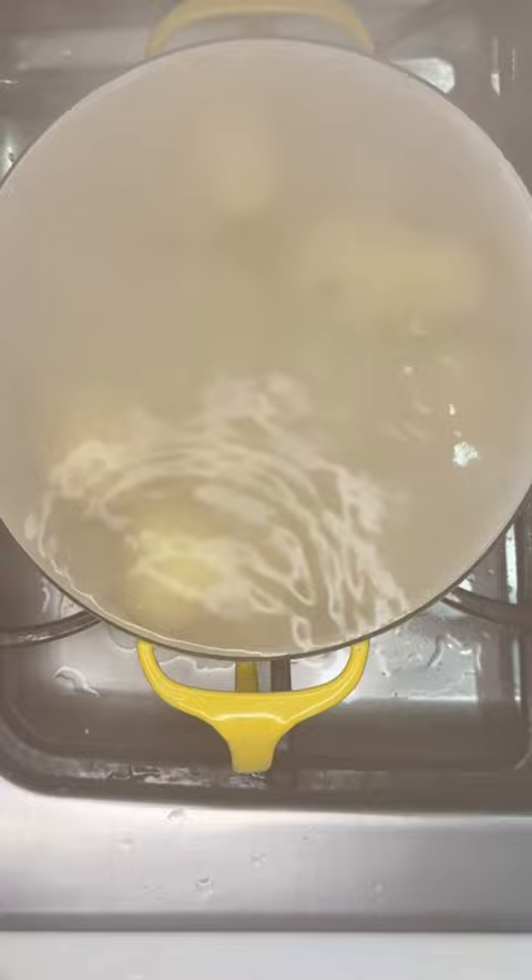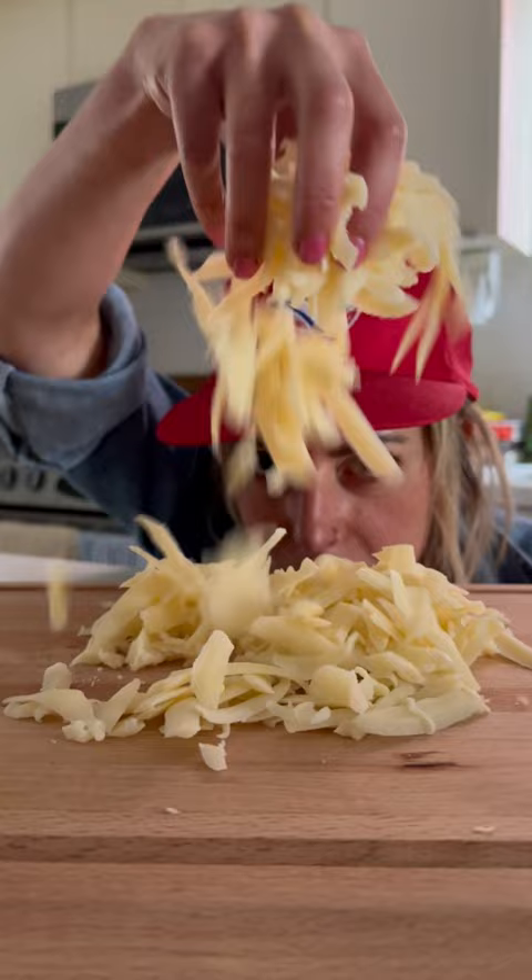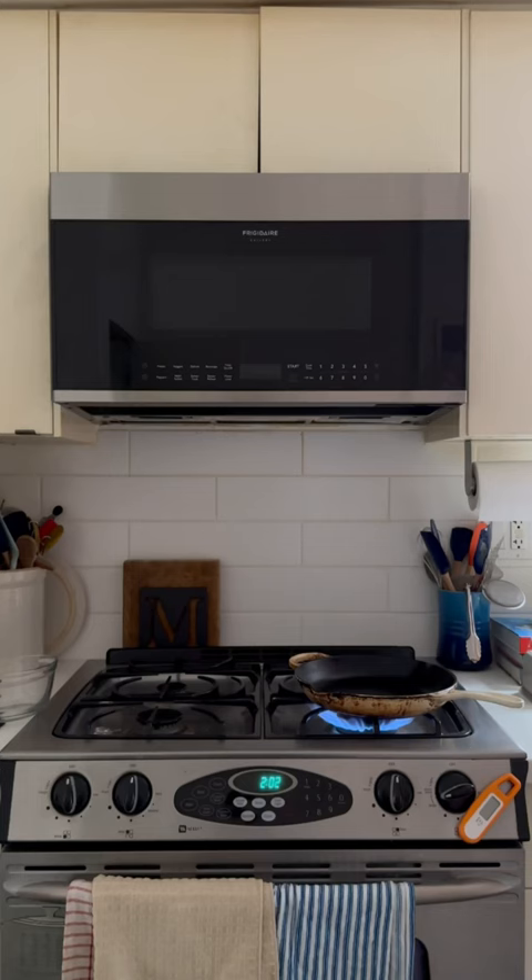I like using a hand blender. Then start prepping your veg. Boil potatoes until tender. Chop your onion, slice your leeks, and grate your cheese.